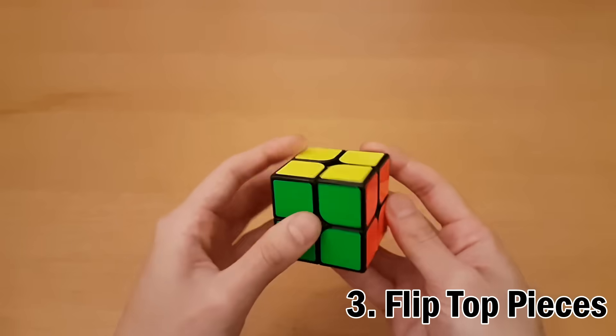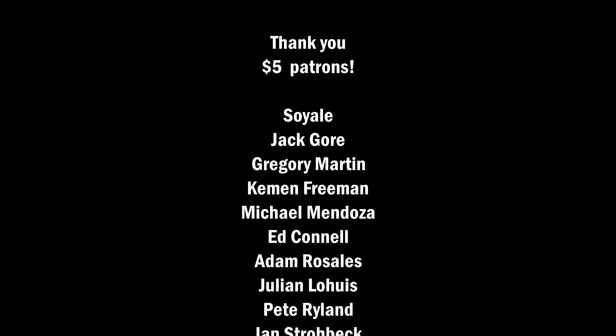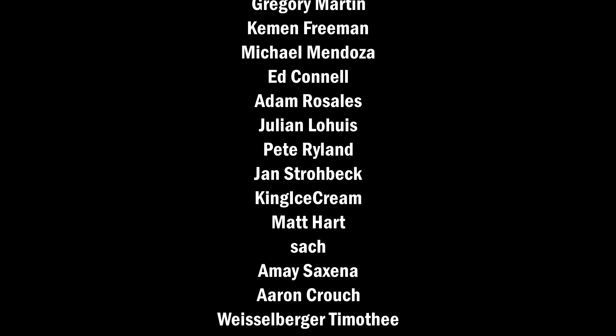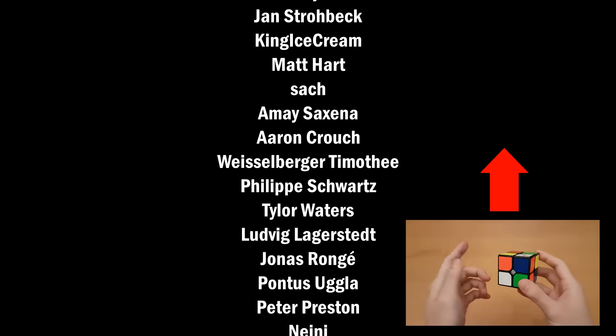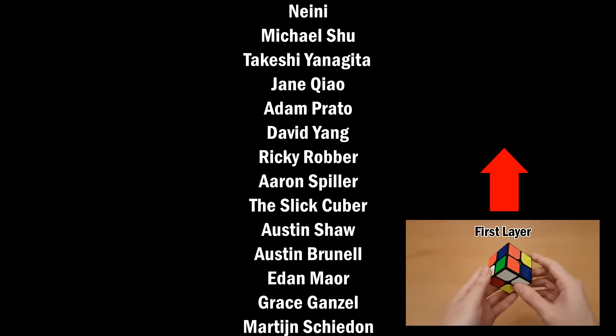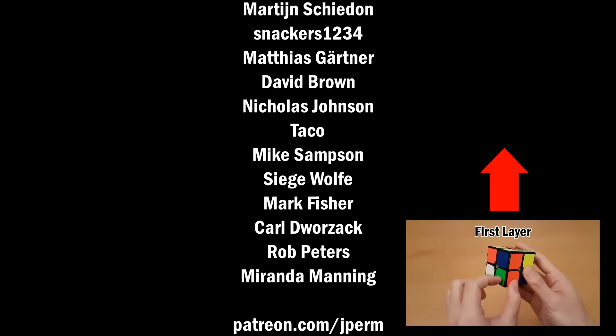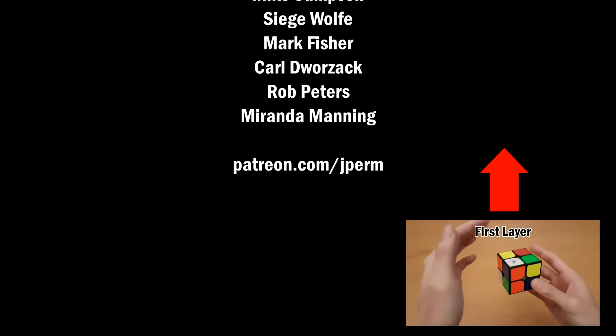That's the whole method! Lastly, if you want to get faster, links are in the description for more advanced methods. Thanks for watching, and I'll see you guys next time. This next video will be example solves for the 2x2 beginner method. I'll start by looking for white pieces to make the white layer — I can start with any piece I want, put that on the bottom, and this one is green and orange. Then I look in the top layer for another white piece.